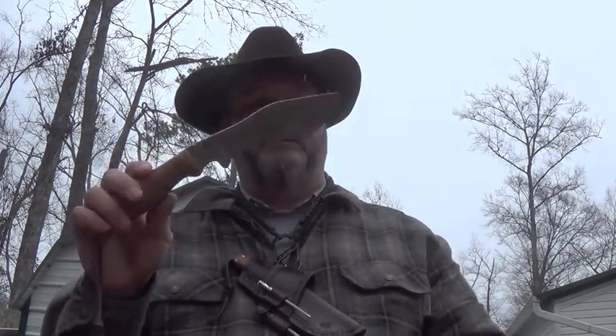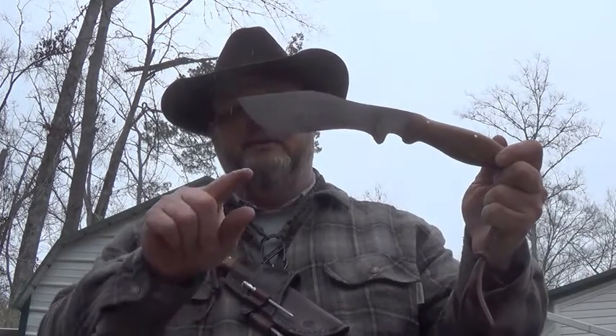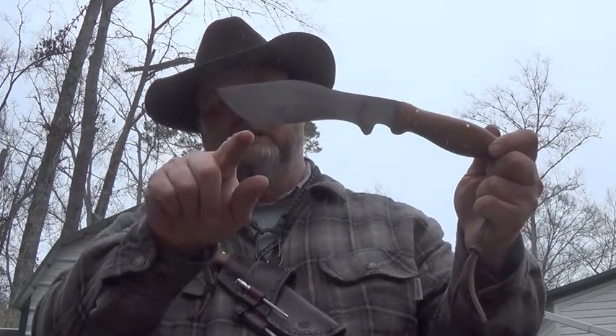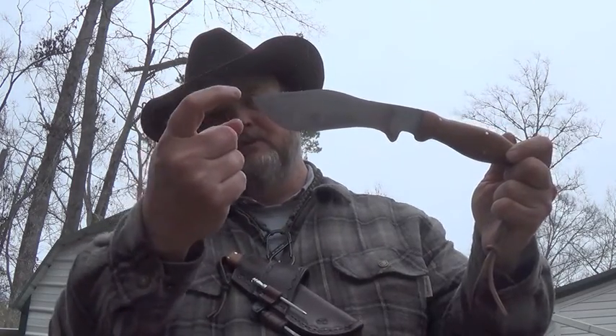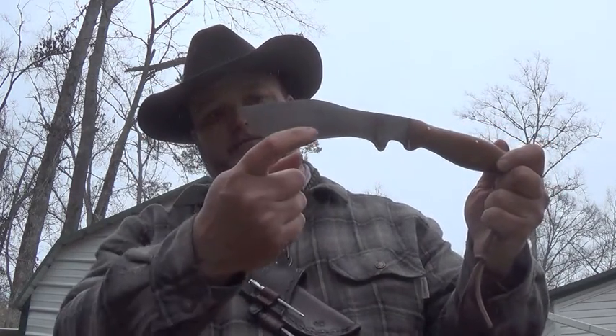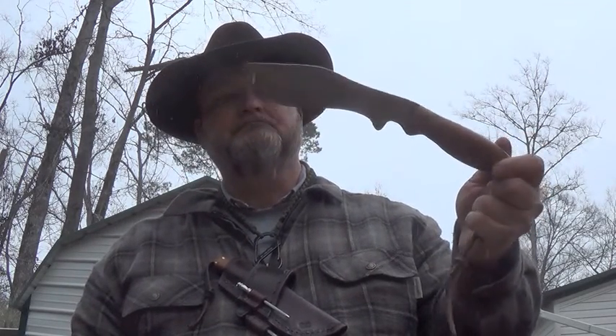Most of my designs — they're not completely new; there are little changes here and there of some old designs. I don't think there are really any new knife designs under the sun, to be honest with you. Anyway, that's my take on a Kukri — it's more of a hunting Kukri. Some Kukris have the belly and the point come out further, making it more of a tactical Kukri, but I wanted more of a belly for skinning. That's the thought process behind the design.